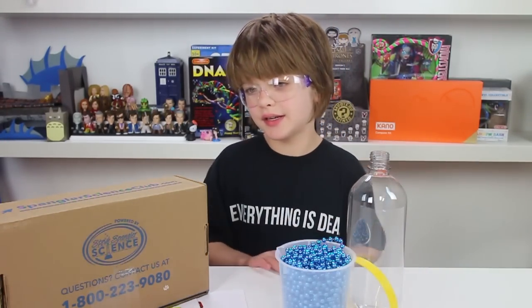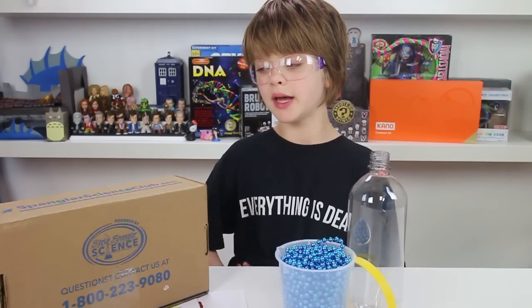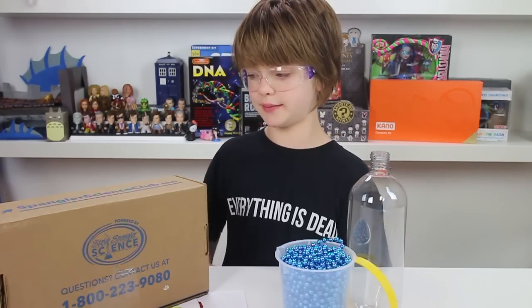As always, the kit has a ton of really cool experiments in it. We are only going to show you a couple, and if you want to get the rest, then you can get the Spangler Science Club.